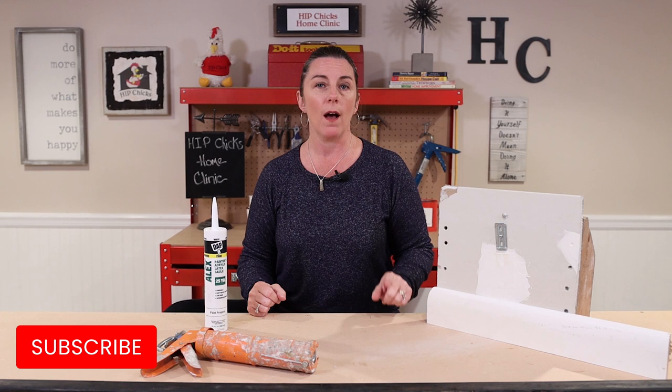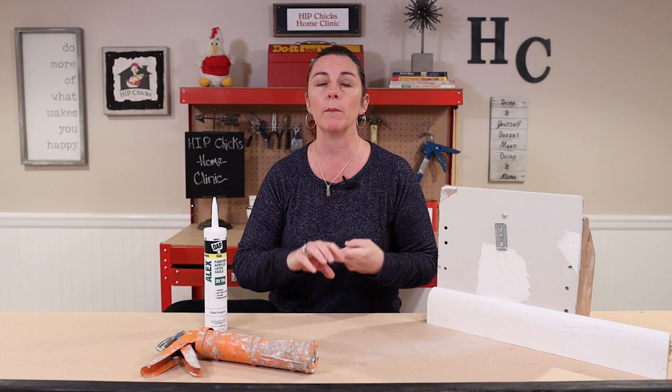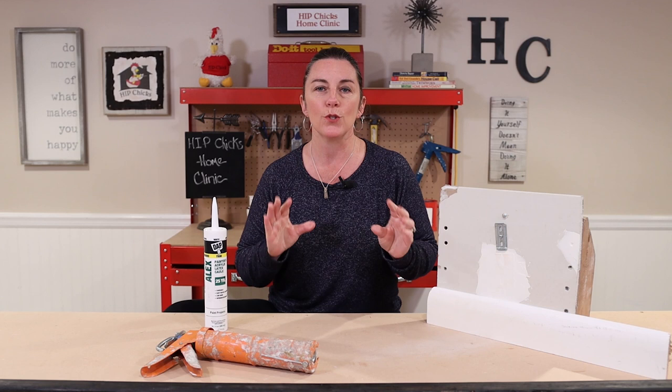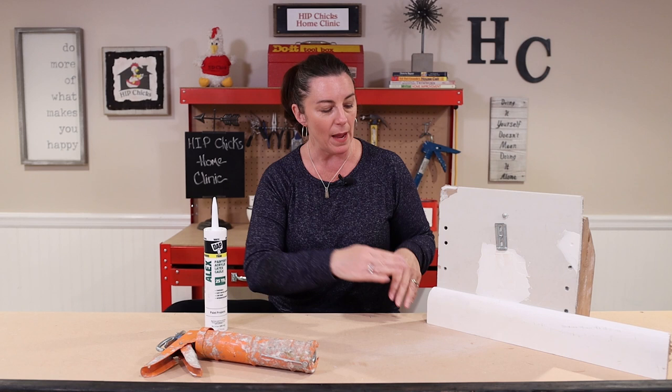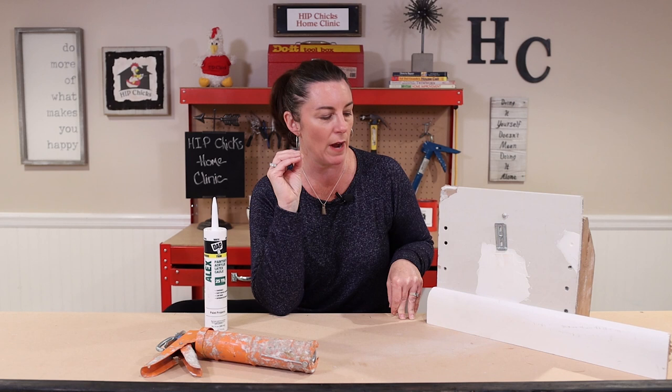Make sure you subscribe, because these are tips that you don't want to miss. The tips I'm sharing are about sealing up those gaps and cracks that will keep out ants, keep out air and drafts, and just make things look better. Look around your house, around the doors, around the windows, where the baseboards meet the wall — you will find those cracks and gaps. This is the easiest way to keep ants out of your house, because when you seal those cracks up, they have no way to get in.